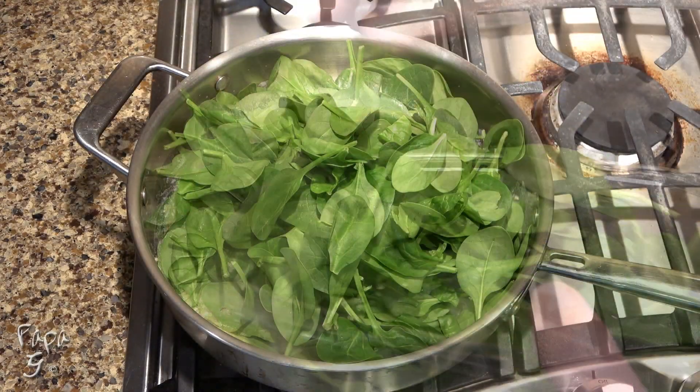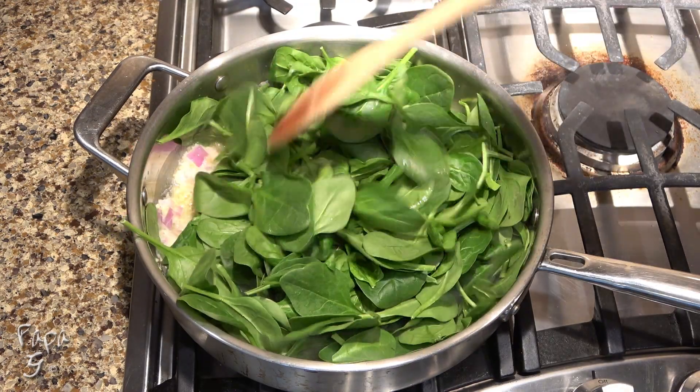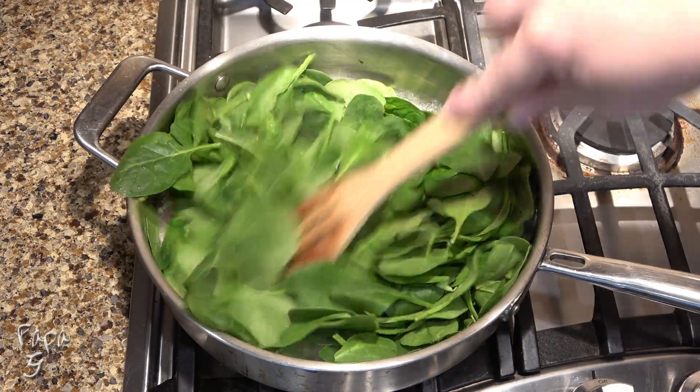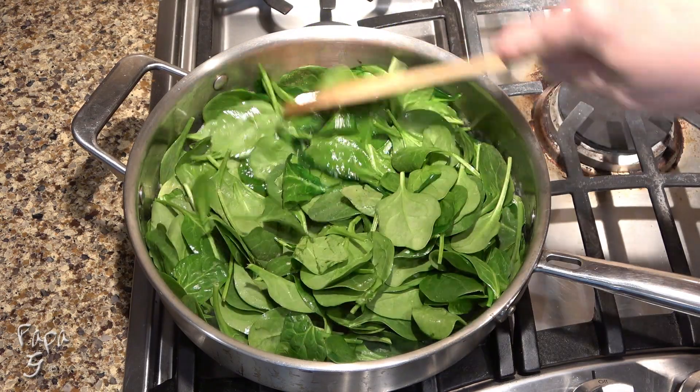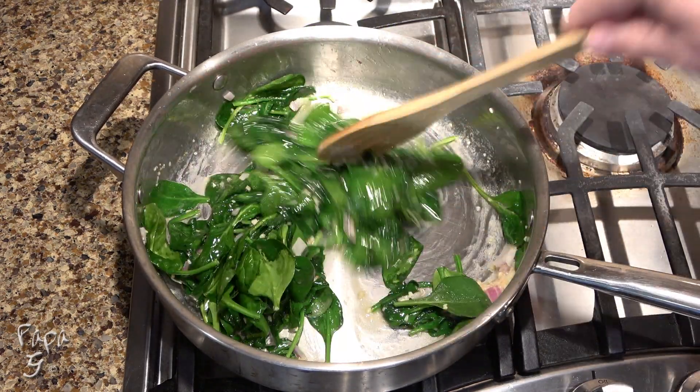Now add five ounces of baby spinach to the butter and gently stir and fold to coat the spinach. Once the spinach has wilted a bit, remove from the heat.